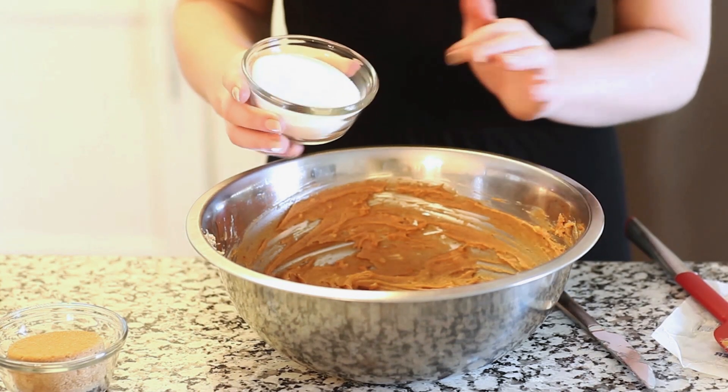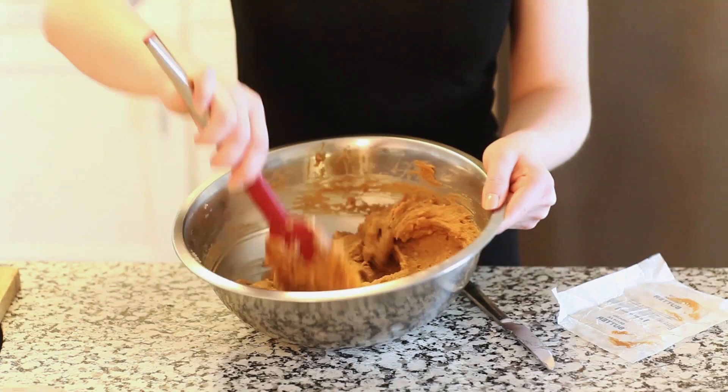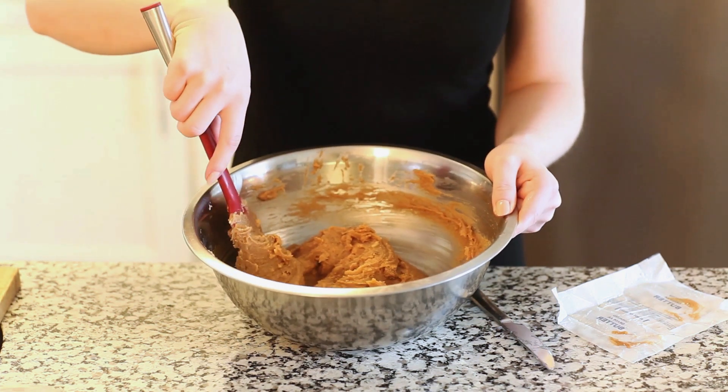I'm going to add half a cup of white granulated sugar and half a cup of packed brown sugar. Adding brown sugar to this recipe is going to keep our cookies really nice and soft.